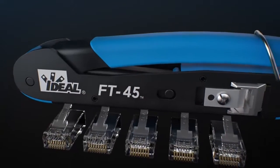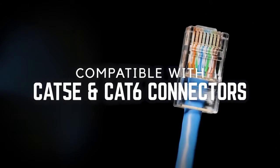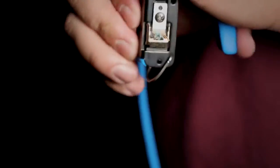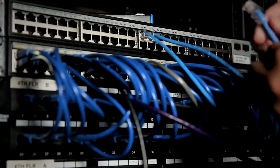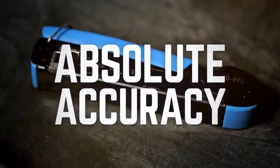And that's what confidence looks like — confidence you don't get from a standard connector. Absolute accuracy means no wasted parts, no wasted time, no second guessing. Because when you're connecting our world, you need tools you can rely on. You need absolute accuracy.